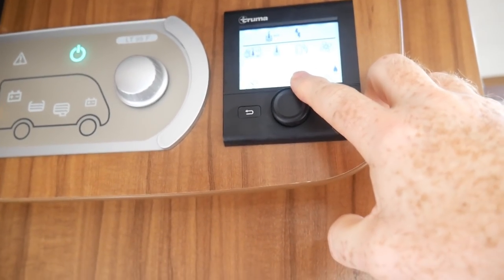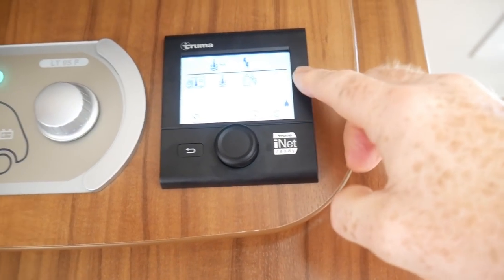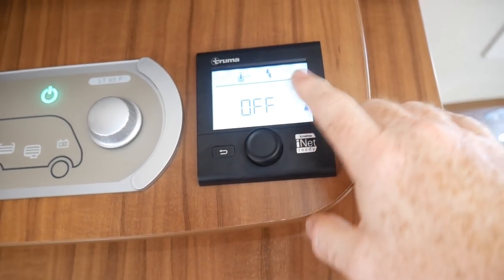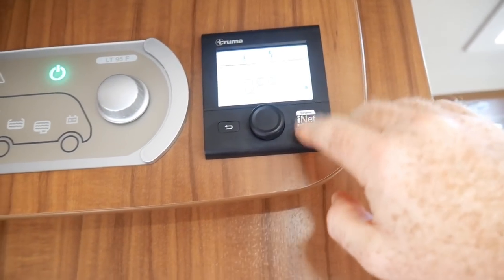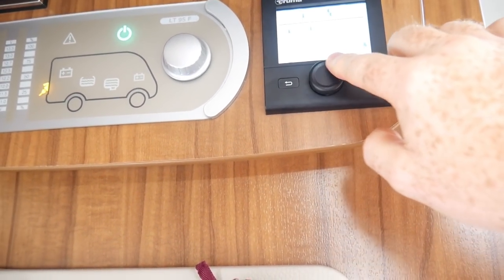Then we've got the fan power for the blown air. I've got that switched off at the moment, but we can turn that up. Each of these blades will go dark when the heating's on, and we can turn the fan speed up.